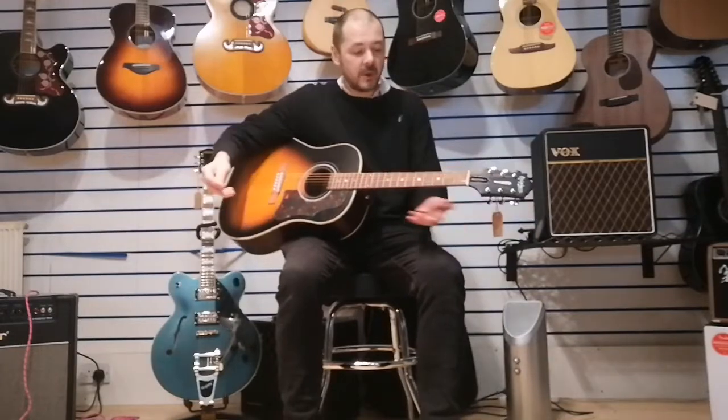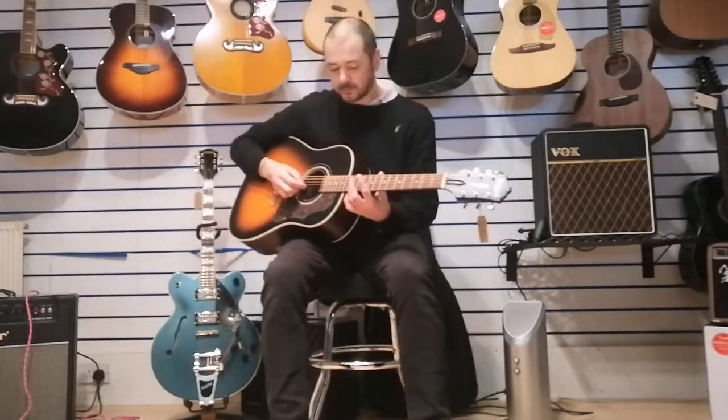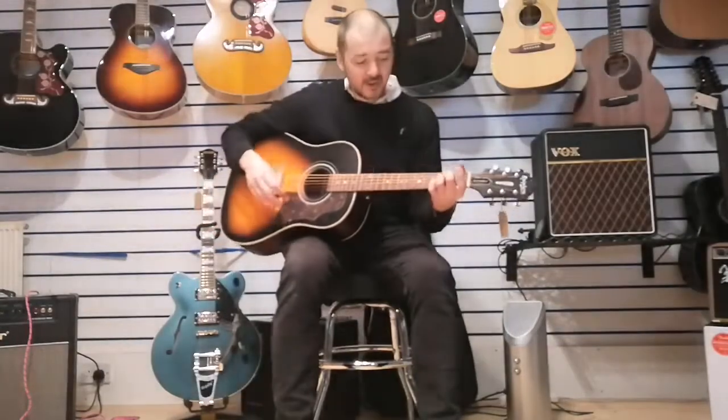I'll just play you a few chords so you get an idea of just how beautiful this guitar sounds. Personally, it's quite possibly the best guitar I've played in the under a thousand pound bracket. It's currently under 700 pounds for an all solid wood guitar that sounds as good as this - you'd be hard pushed to find a better instrument. It absolutely sings, it really does.